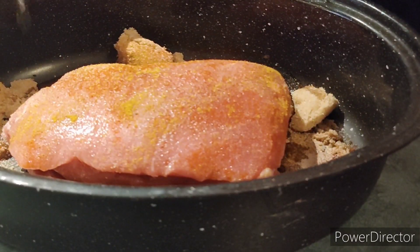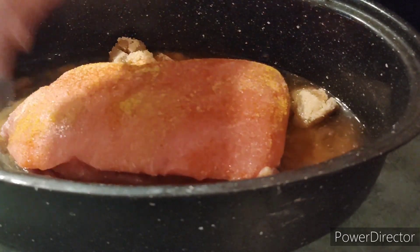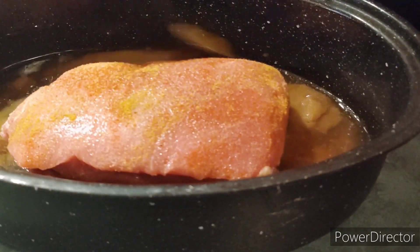Then just add a little bit of water so that your spices can dissolve a little. Stir it around with your handy dandy spoon.